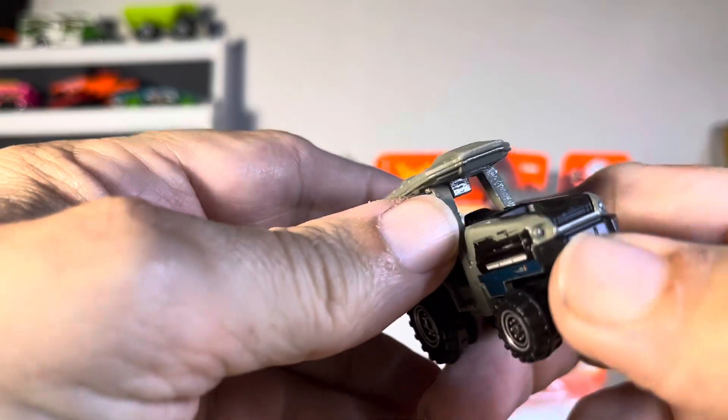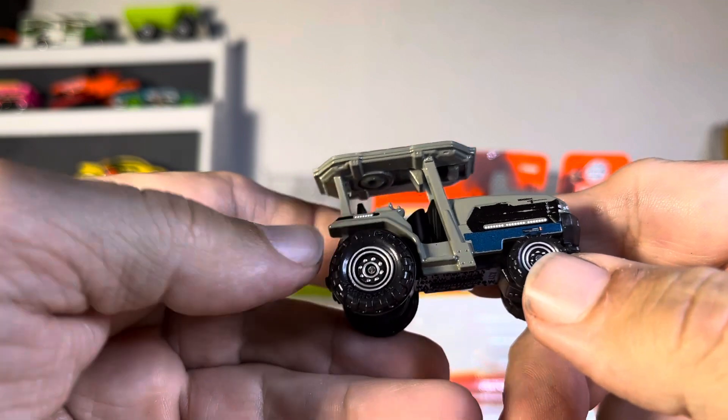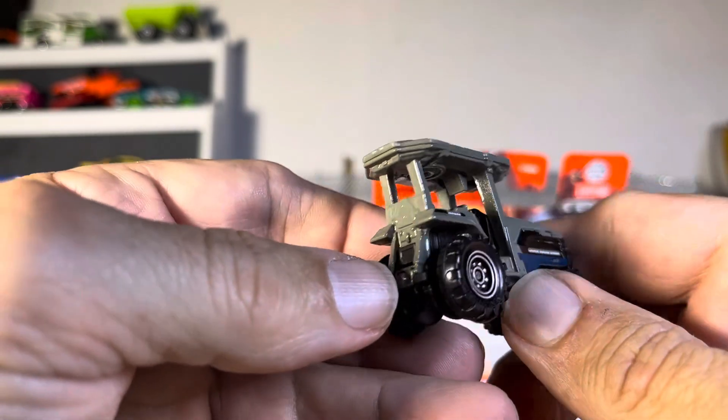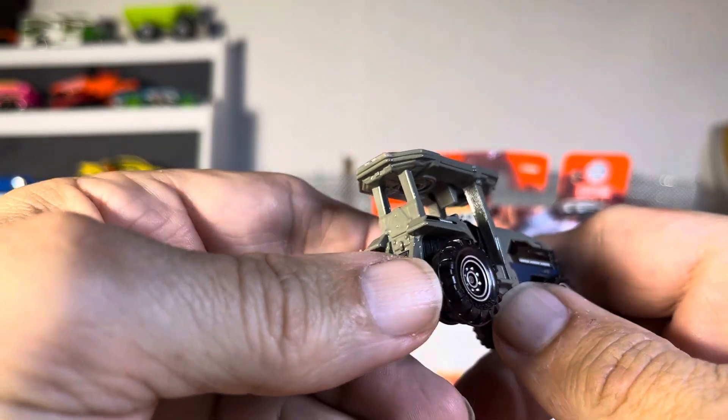Top doesn't come off. Very nice, nice design, nice wheels - they did the best they could. Oh, very, very sharp. Absolutely.